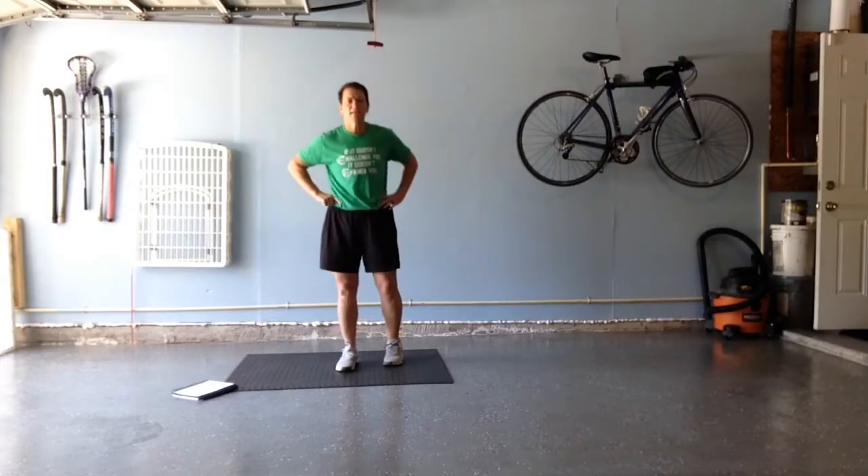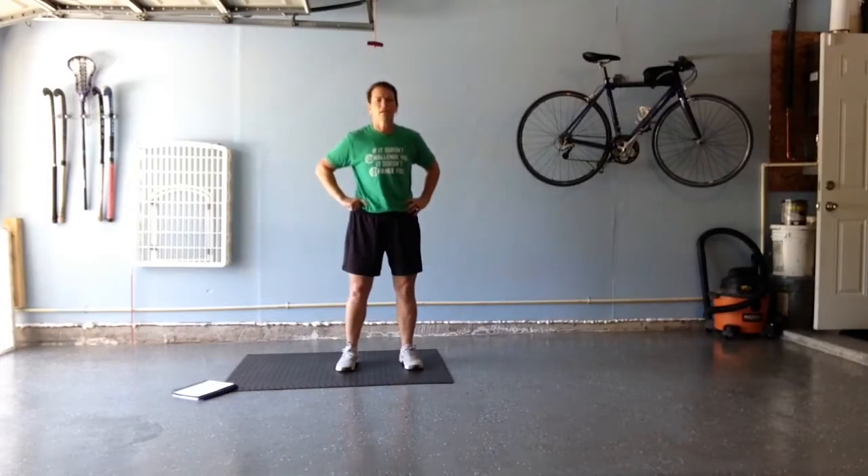Hello, friends. Happy Tuesday. Hopefully you got a good workout in yesterday. I'm going to take you through today's warm-up and get you ready for some movement.